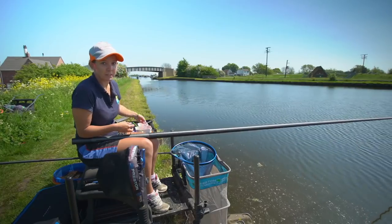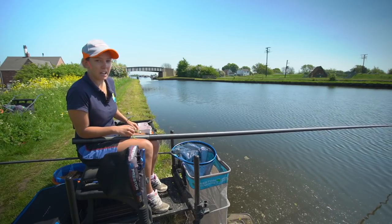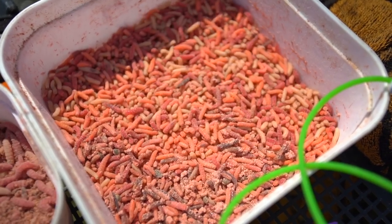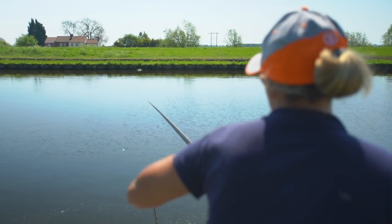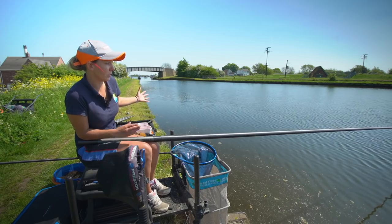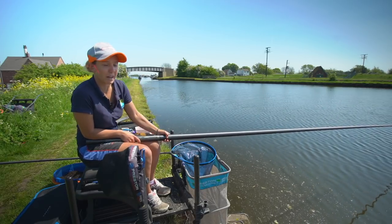So when fishing deep canals like this it's really important to keep a regular flow of bait going through the water. Today I'm just using hemp and pinkies, and I'm using literally about 20 grains every time I lay my rig in or ship out after a fish. Just make sure you've got a constant flow of bait going through the water — on deep canals like this it makes sure the fish home in on the bait and leads to more bites.